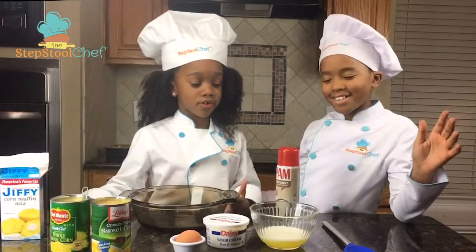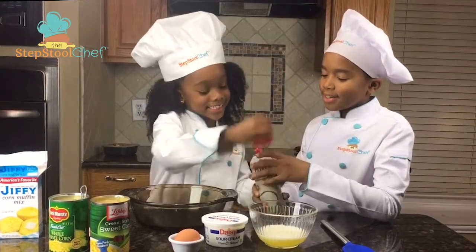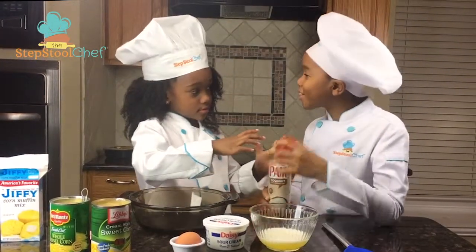We're going to show you how to make corn casserole. So first, we're going to... we're going to spray the pan. No, Jasmine, we need to tell them what we need.